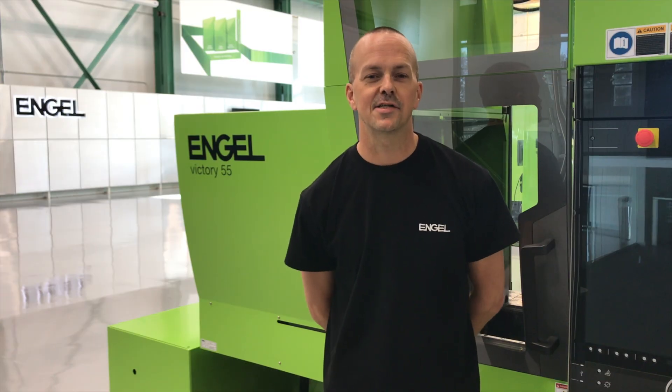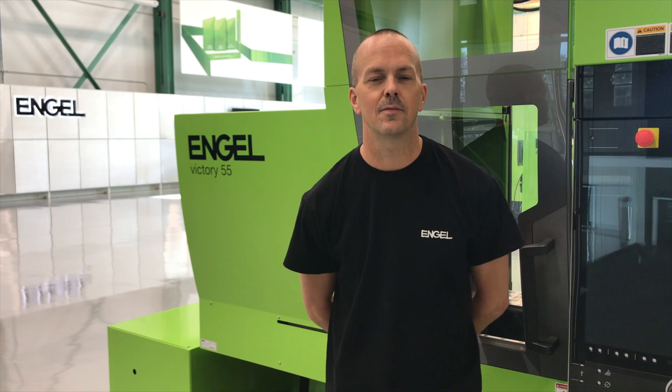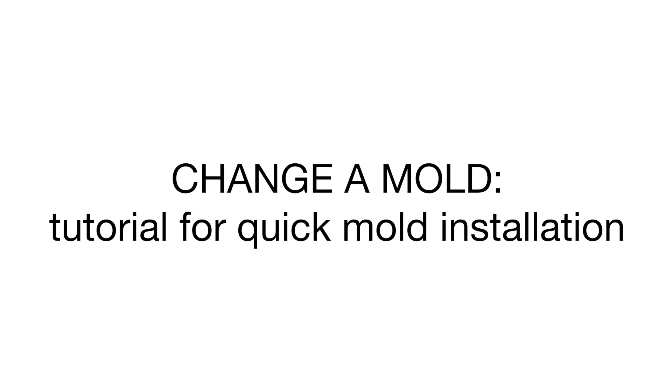Hi, I'm Steve Shealy, a plastic process engineer here at Engel. Today we're going to talk about the safe and correct method to hang a mold into an injection molding machine. This video can be used as a guideline to ensure repeatability and ideal molding practices for properly trained staff.